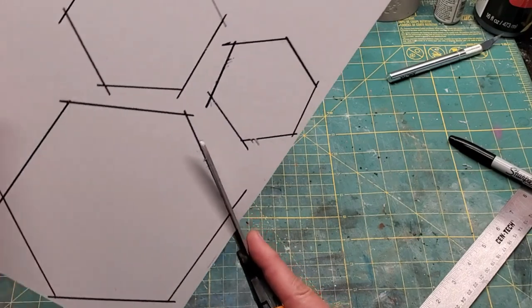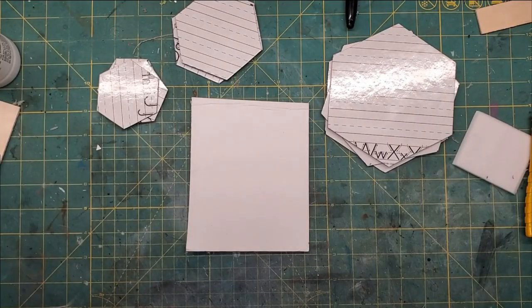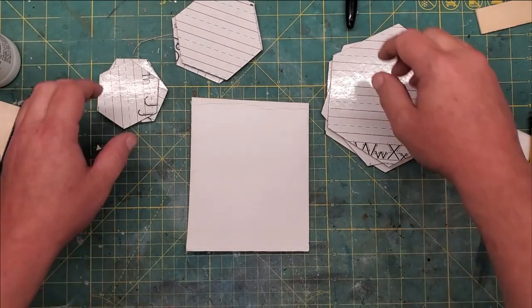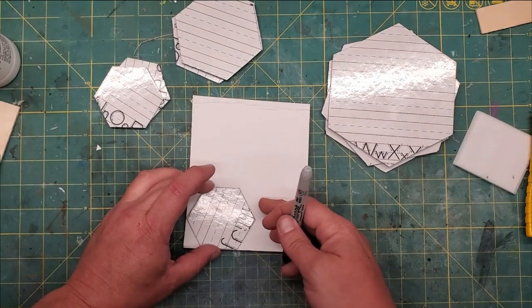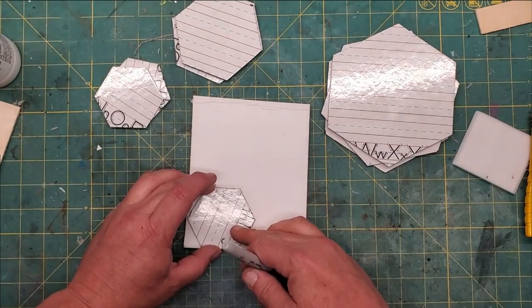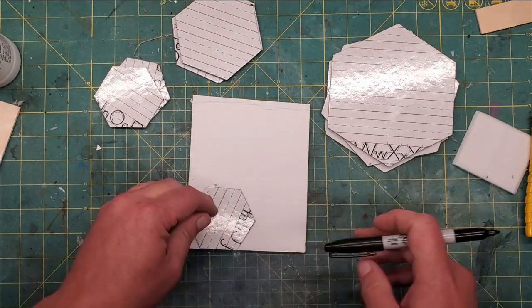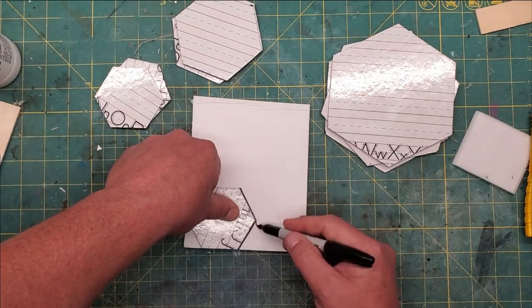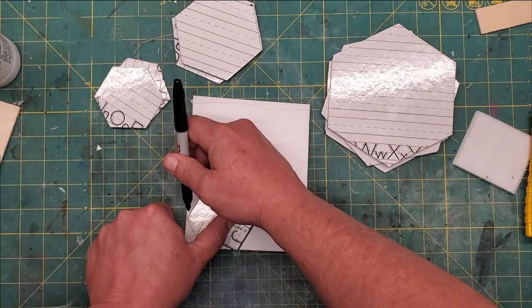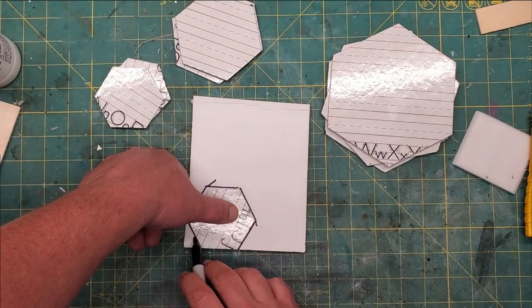It cuts easily with scissors, as you see here, which also means it cuts pretty easily with a box cutter, or Olfa knife, or whatever. Now we're going to take some foam core, because this stuff does not take texture very well, and this is Ready Board from the dollar store. We're going to trace out the size of our hexagons on that,